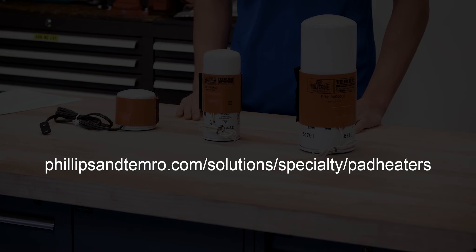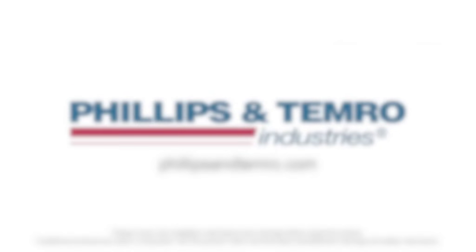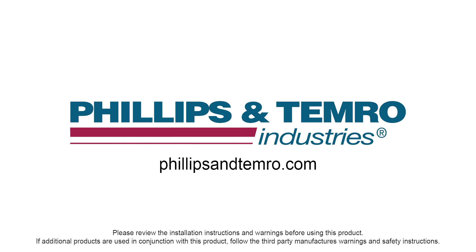You can find a list of the inline fuel and fluid warmers at philipsandtemerow.com. Thank you for joining us today. Please watch for additional installation videos on how to keep your vehicle up and running during the cold weather season. And don't forget to visit our website at philipsandtemerow.com.